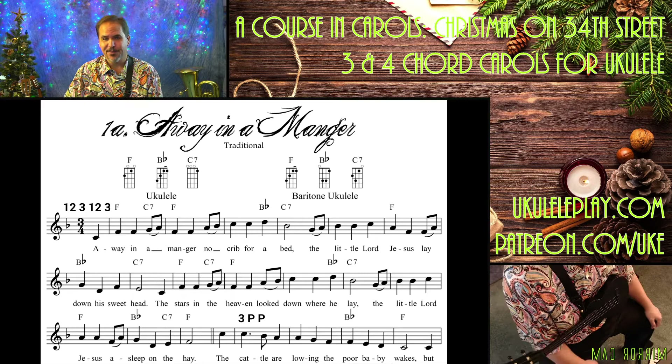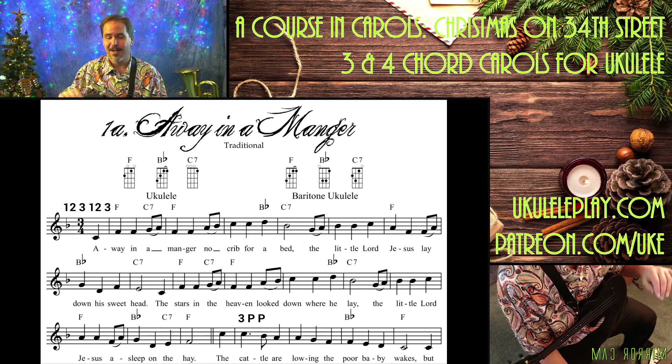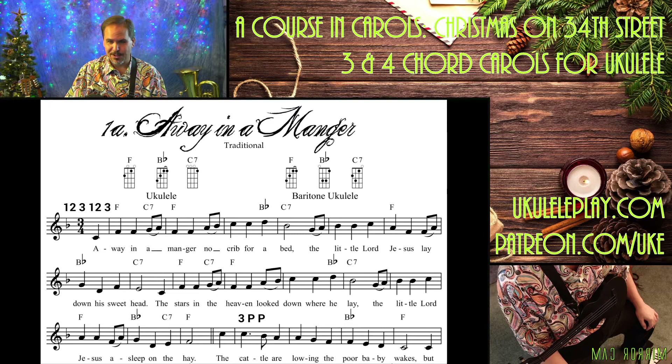But that is Away in a Manger. I hope you enjoyed that sing-through. I put the sing-through at the beginning so you can always start there and just sing through it if you want. And then if you want to hang around for the tutorials after, that's where you'll find those. And that's pretty much it for Away in a Manger. Merry Christmas to you, and have a Happy New Year.